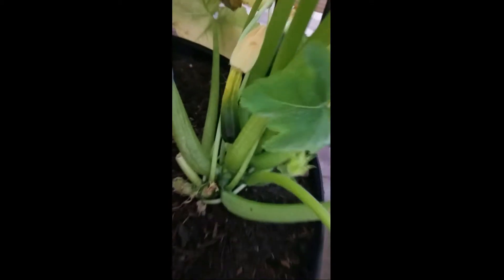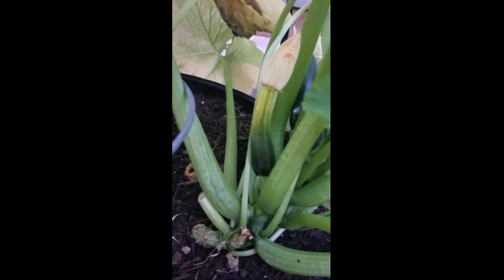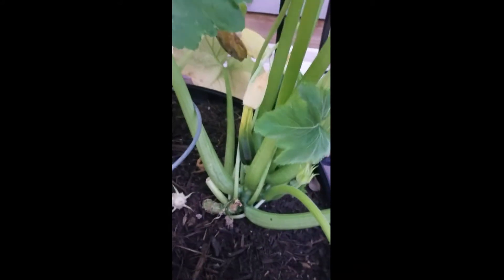Oh here's a zucchini. It doesn't look like it got pollinated right away — it's got some blossom end rot — so that one's not going to make it. But there's a big one back there. I think that might be ready in a couple days.